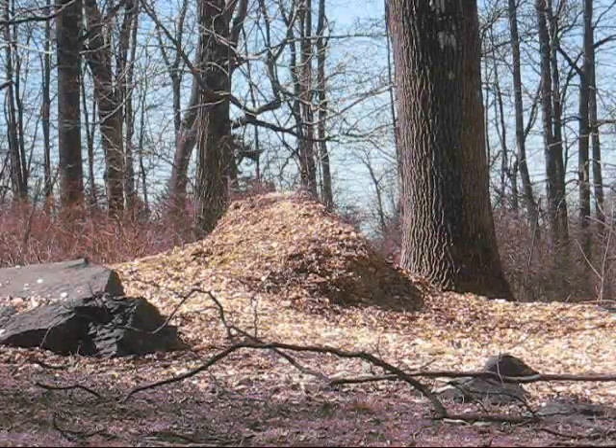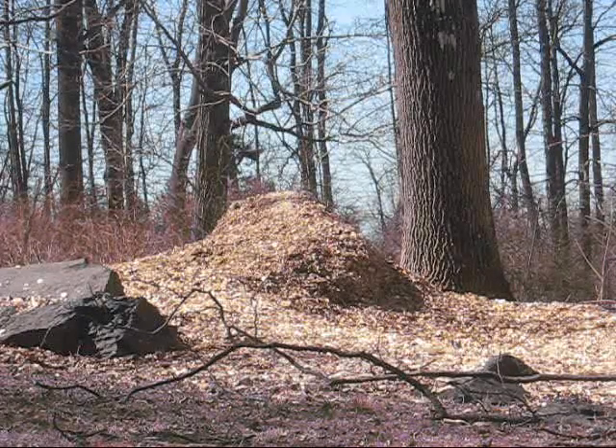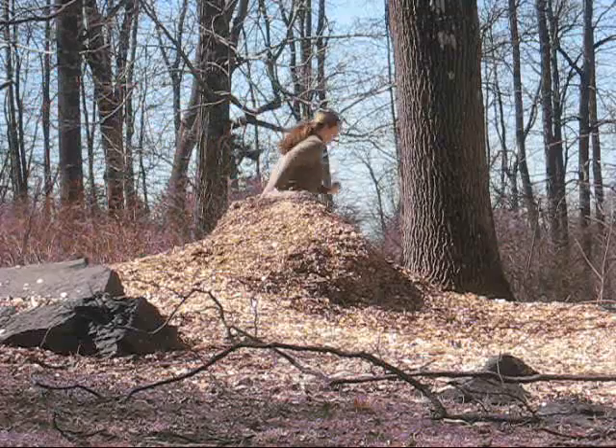Ladies and gentlemen, welcome to our new presentation about cleaning up the mess of leaves. As you can see, there is a giant mountain of leaves right over there. What to do about it? Looky here — there is a lady about to clean them all up with a rake.